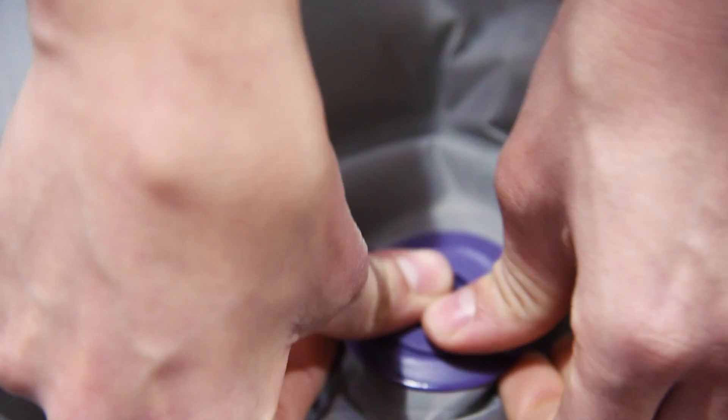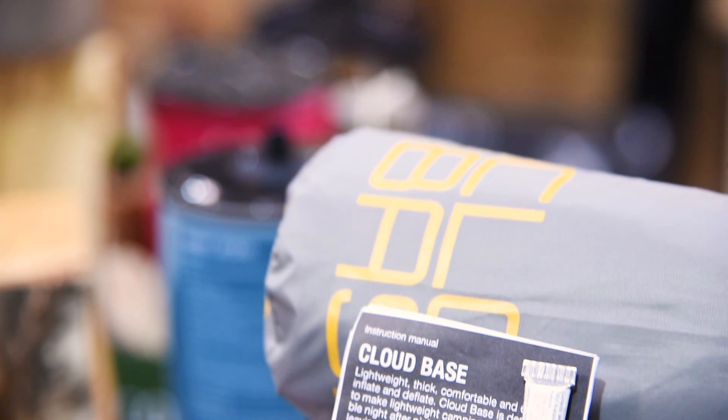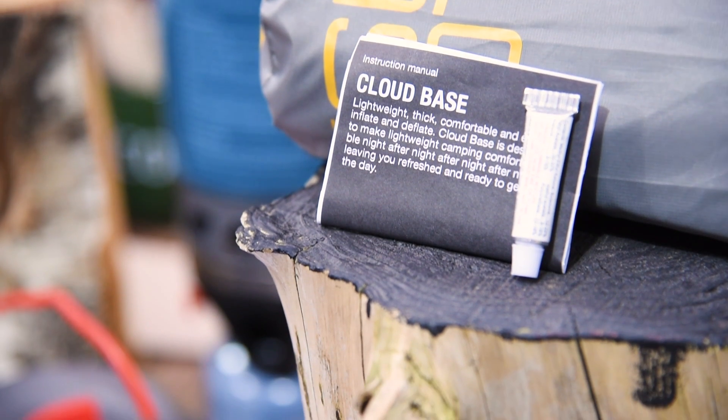Finally, the CloudBase comes with a stuff sack to keep it nice and neat in your bag and a repair kit for emergencies. So that's the CloudBase, a lightweight and inflatable sleeping mat that's comfy enough to give you a good night's sleep even when you're travelling light.